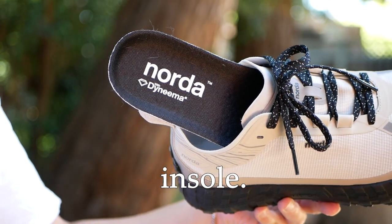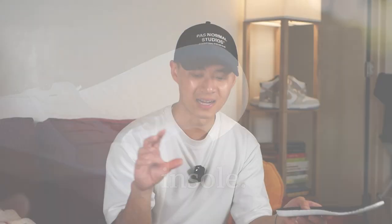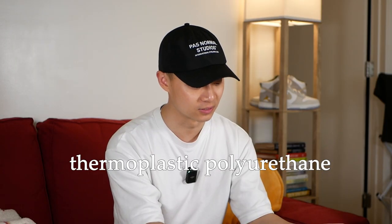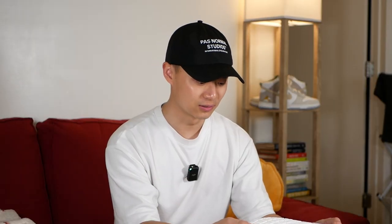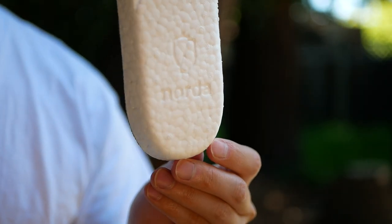Next up is the insole. The website says this is a custom designed ETPU insole for the highest possible energy absorption and return — essentially engineered TPU, which is thermoplastic polyurethane, meaning it's a synthetic foam. If you look at the bottom, it kind of looks like Ultra Boost but it's a bit firmer. You do seem to have a better quality insole than the typical Ortholite insoles that come with a lot of running and trail running sneakers — a big plus on the Norda 1s.